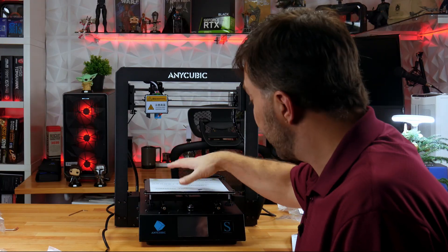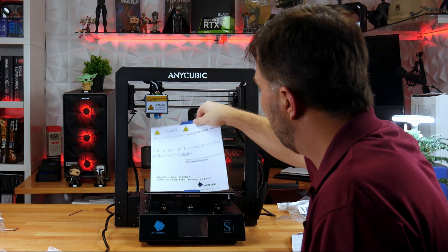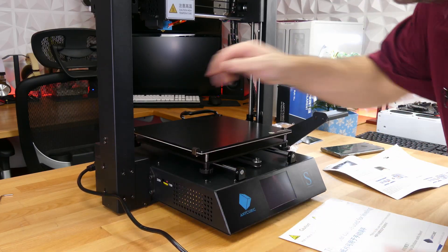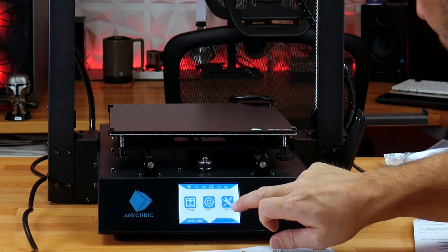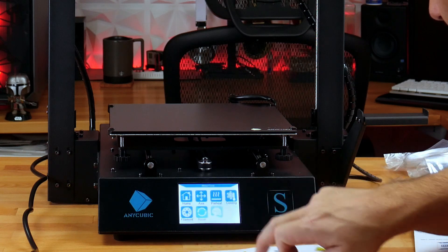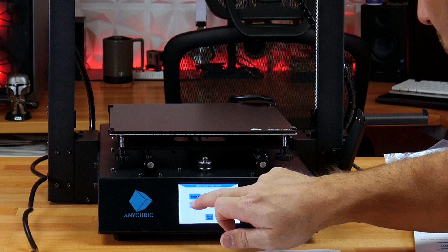Now I need to level this platform, so I'm going to need this piece of paper. I'll turn it on, then go to Tools and home Z to get the print head into position for leveling.